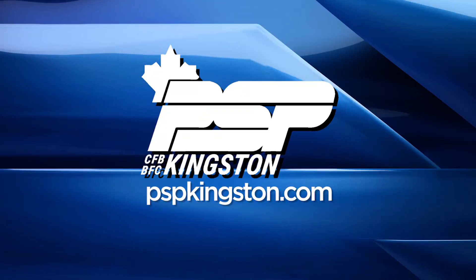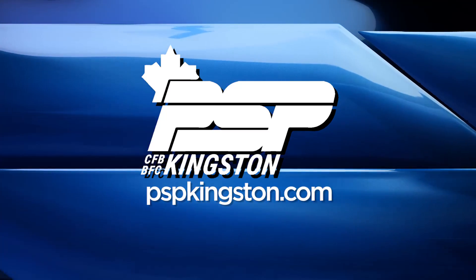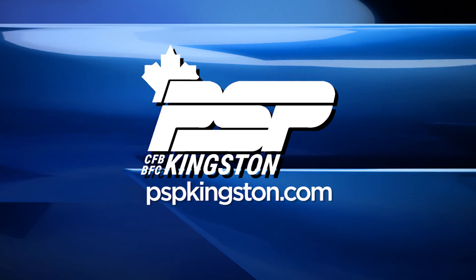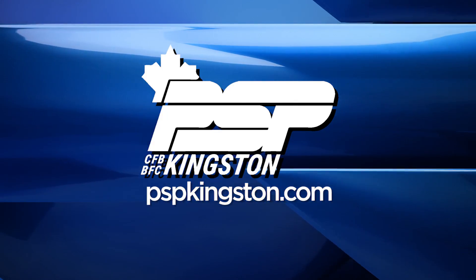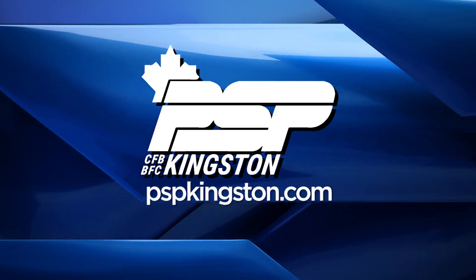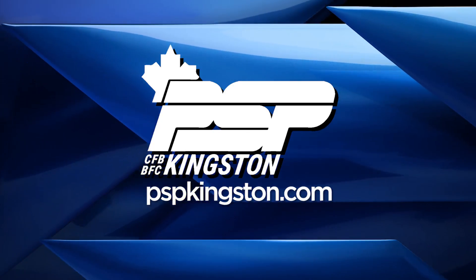If you found these tips and tricks helpful and are just looking to be more comfortable in the gym, check us out on Instagram at PSP Kingston or at our website at PSPKingston.com. This Health and Wellness Minute has been brought to you by the CFB Kingston Personal Support Programs, the health and wellness providers for the military community. For more information, visit PSPKingston.com.